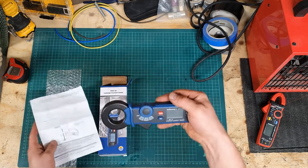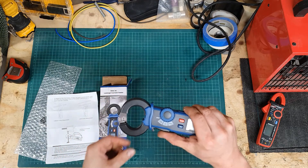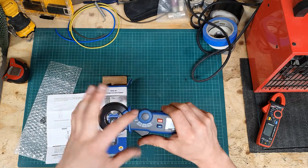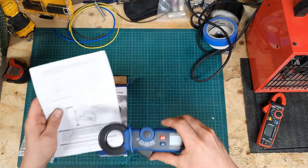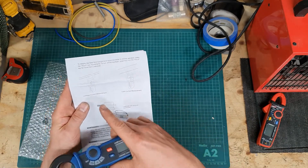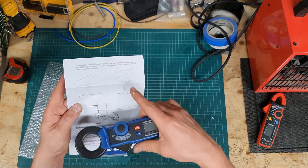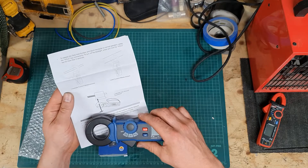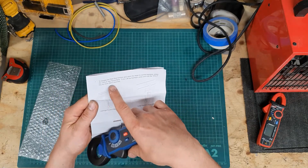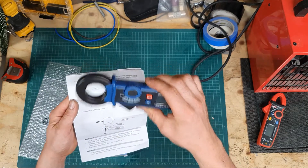It only really does one thing: it measures the current for a conductor which you place inside this ferrite ring here. This is basically a current transformer. The instructions give three different ways to use it, and it probably works okay when measuring just a single conductor, but most of the time you'll want to measure the difference between the line and the neutral — and that is where this falls down.